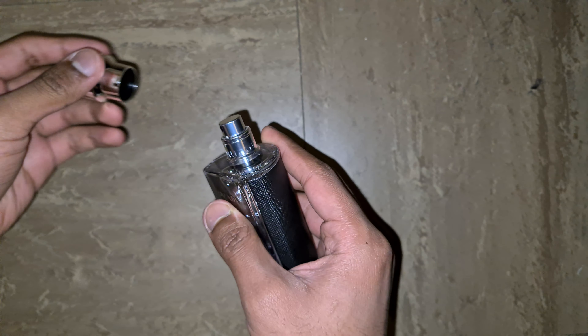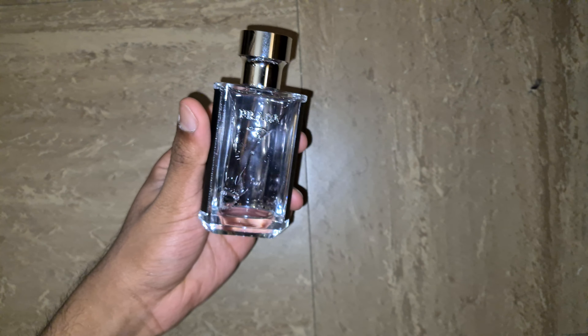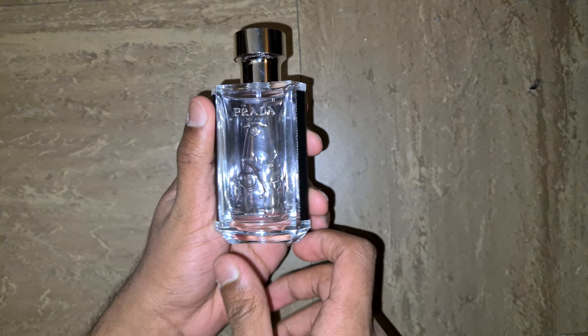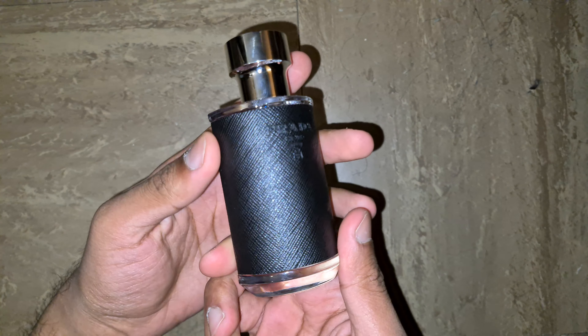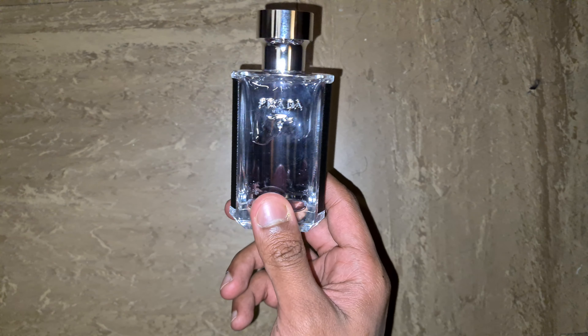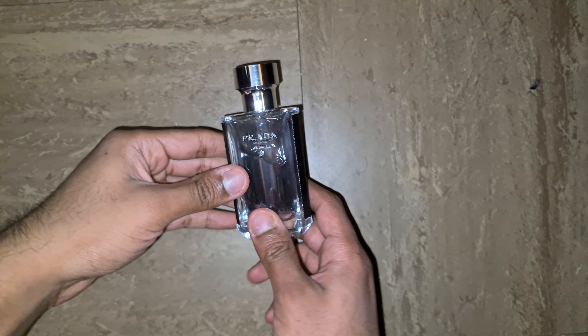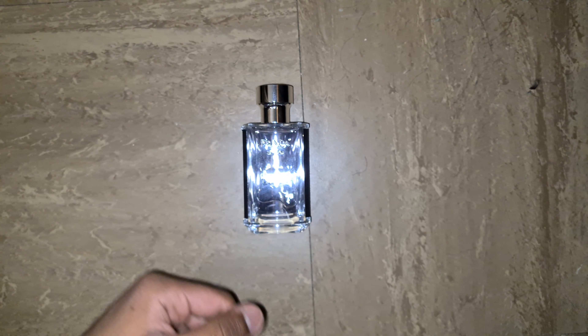I can smell the expensiveness. It is a soap-based fragrance, and Prada is obviously known for being the best at making soap fragrances. Thank you very much for watching and stay tuned for more perfume unboxings in the future.